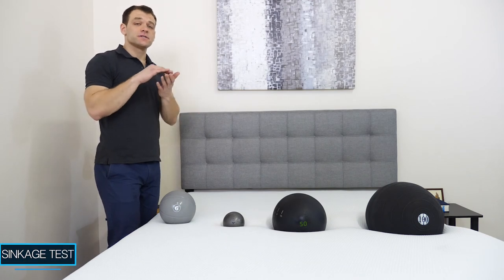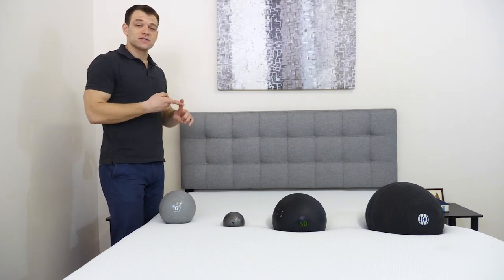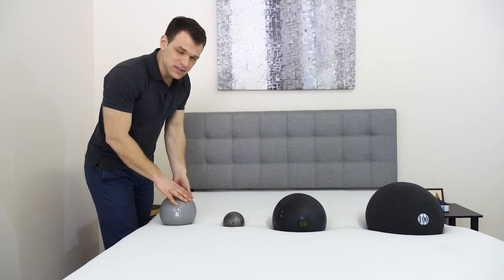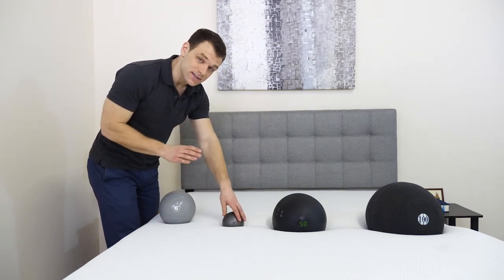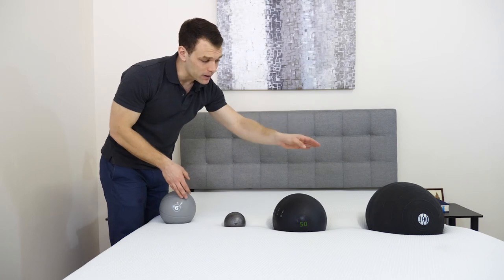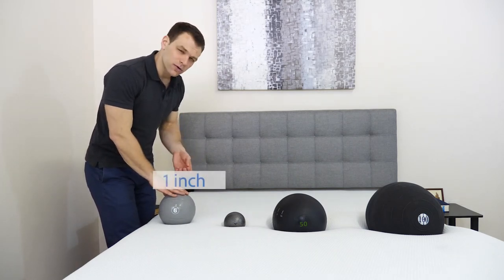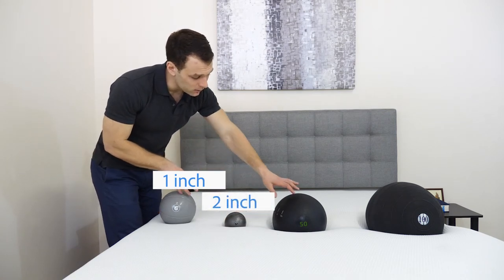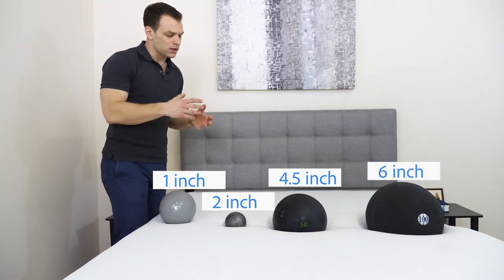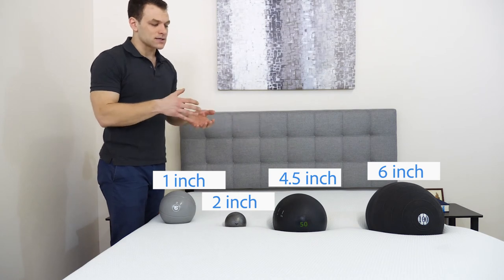A lot of people buying a mattress want to know if they're going to feel like they're sitting on top of or sinking into the mattress. For the sinkage test, we use four balls of varying sizes, weights, and densities to simulate different body parts. We have a six-pound sand-filled medicine ball simulating a lighter body part, a 10-pound steel ball as the densest ball we use, a 50-pound medicine ball simulating a heavier body part, and a 100-pound medicine ball simulating the center of your body if you're a bit heavier. Results: just over one inch of sinkage on the six-pound ball, two inches on the 10-pound steel ball, four and a half inches on the 50-pound ball, and six inches on the 100-pound ball. In my opinion, these are average results for a foam mattress — it is a little bit softer, so on the heavier side you are going to sink pretty far in.